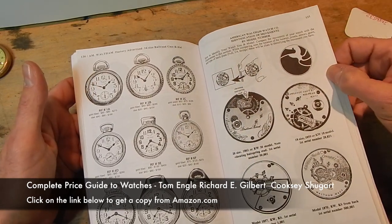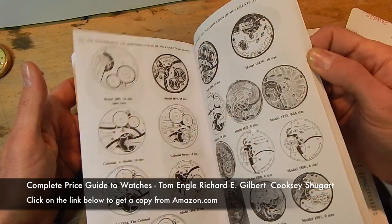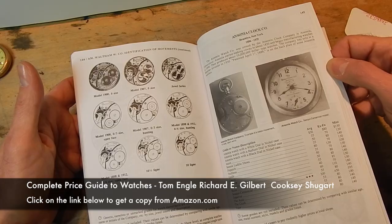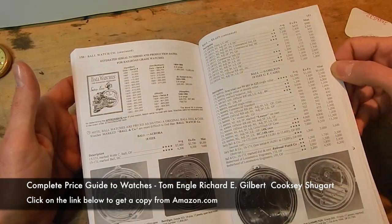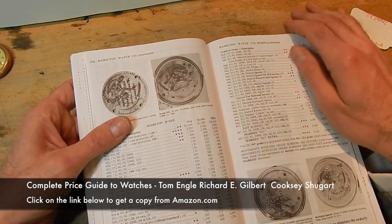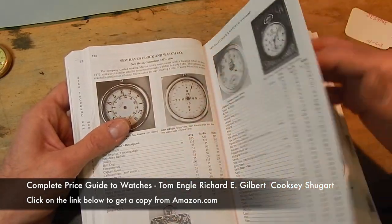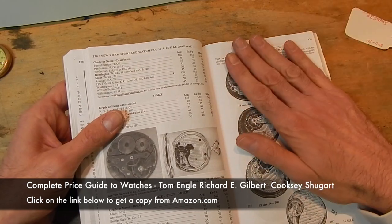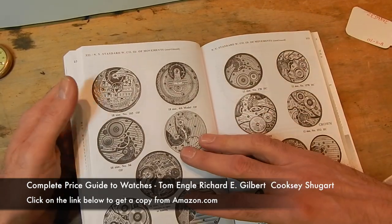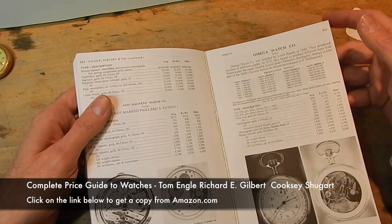You'll also see some examples in the book. Waltham, like I said, is the best documented, so you're going to see a lot of information on Waltham. You'll find all the American-made pocket watches in the beginning, then it goes into European watches and then into wristwatches. If you're going to continue into wristwatches, this is definitely a necessity because pocket watches and wristwatches all kind of fall into the same category.